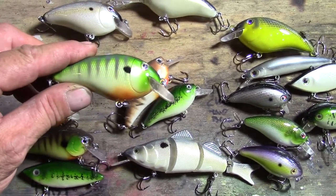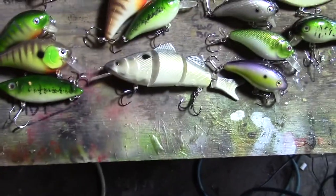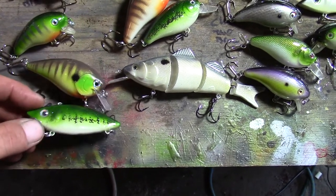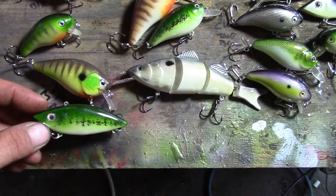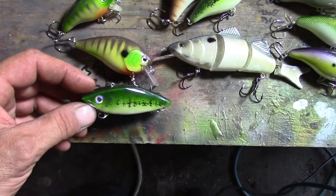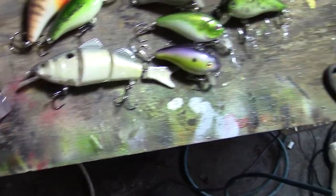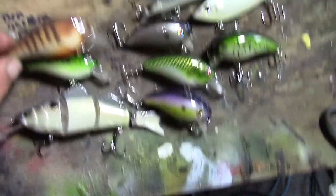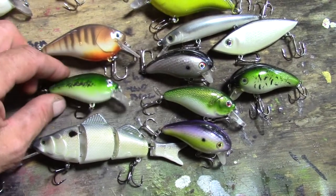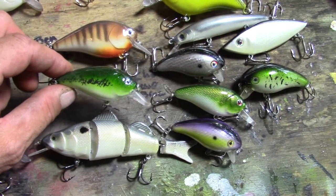I don't know how well it's showing up on camera, but there's a baby bass and a lipless crankbait. This one was actually a cheap crankbait I bought out of the bargain bin at Walmart, sanded down and repainted. You can get some decent-looking baits even if you don't have a whole lot of artistic skill.